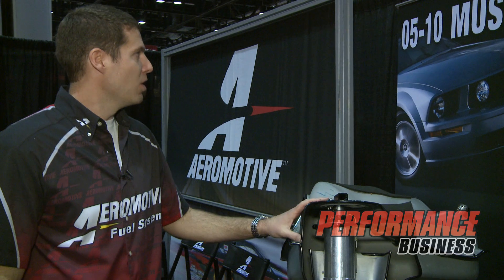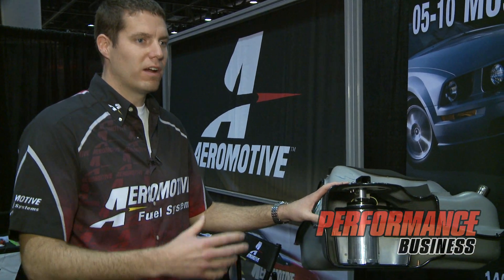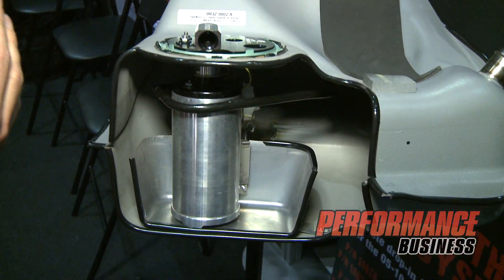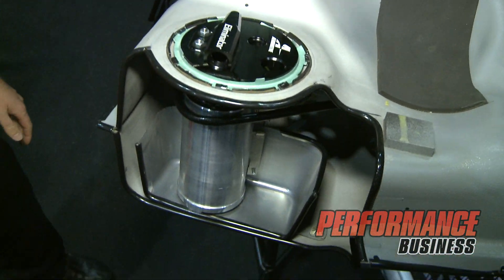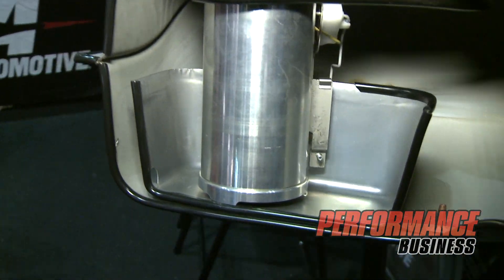It allows you to plumb in a true return style system, so when you're making the power and you reach the limitations of your factory fuel system, that's where this comes into play. This is a tank out of an 05 to 09 Mustang, the S197 platform — very similar to the Corvette and the Camaro. It's a drop-in stealth fuel system that drops right into the factory location, uses the factory lock ring, and includes brackets for the fuel level sending unit.